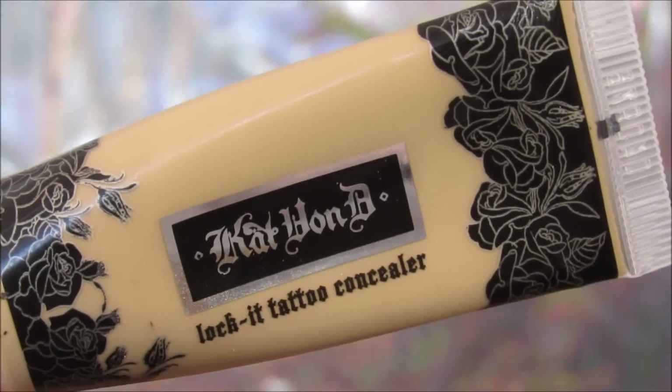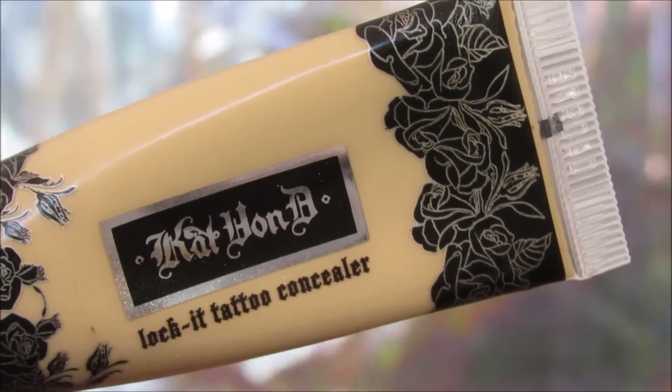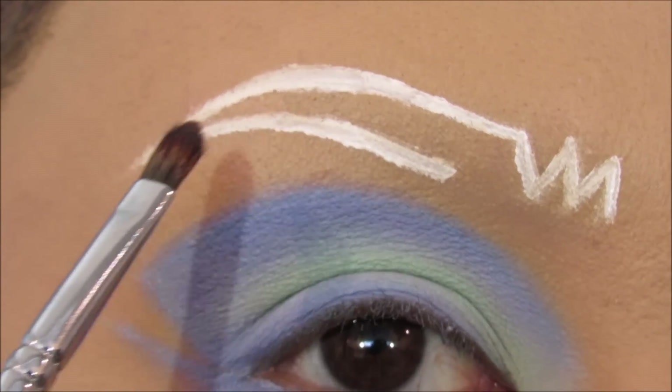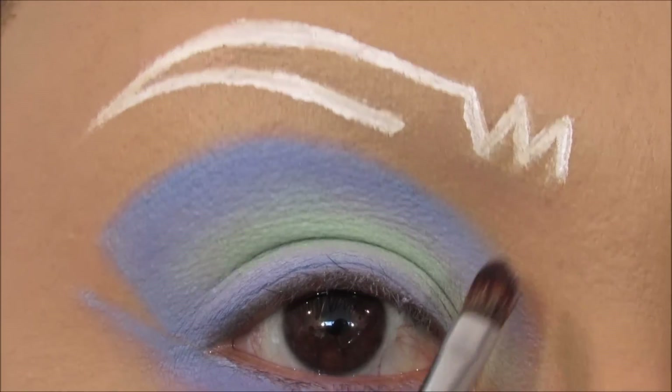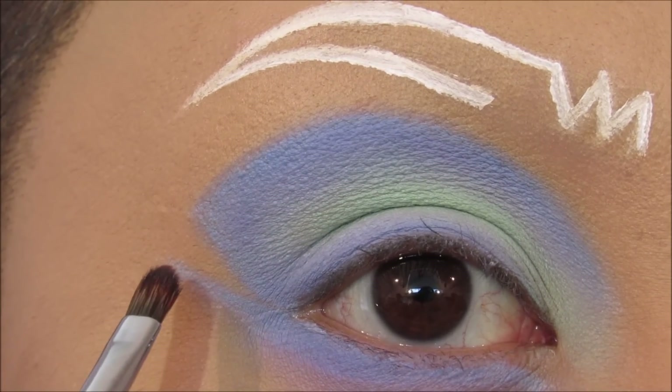Now come in with your favorite concealer and carve out your cut crease and your eyebrow. I'm going to take my lip brush and carefully carve out the inside of the eyebrow, the little zigzag, and then carve out around the crease.